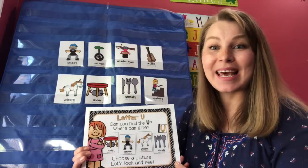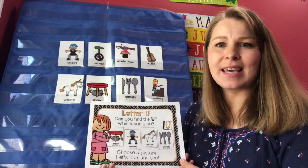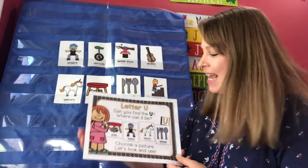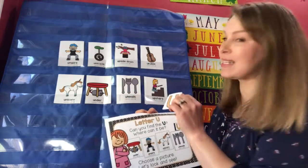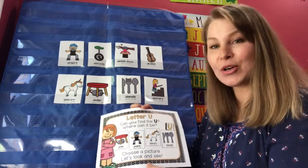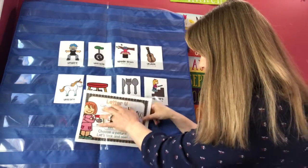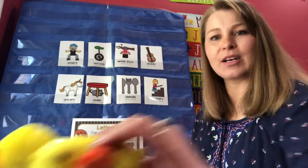Hi friends! Today we played the letter U game. I got it from Miss Jamie from Play to Learn Preschool. The game goes like this: I will hide a letter under one of these pictures that starts with U, and you try to guess. Close your eyes and I'm going to hide the letter U.